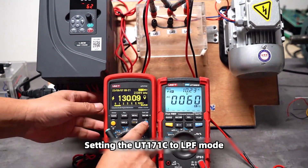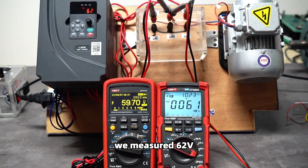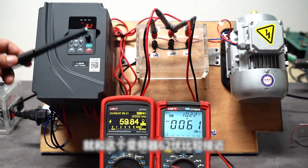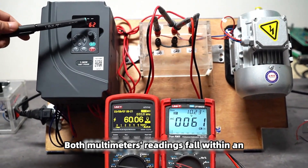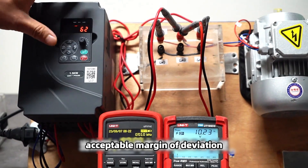Setting the UT171C to LPF mode, we measure 62 volts. Both multimeter readings fall within an acceptable margin of deviation.